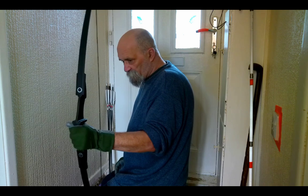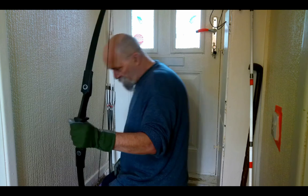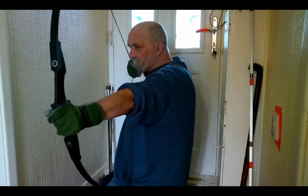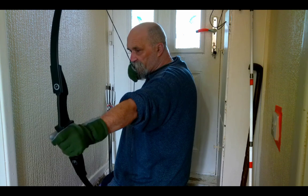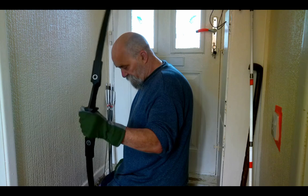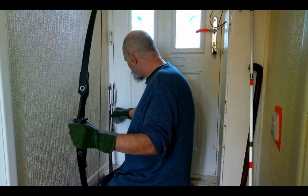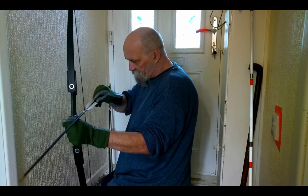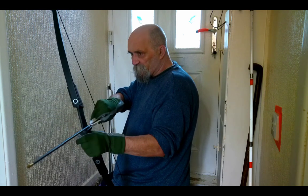I've already tested the weight on it. We decided to get the 40 pound draw weight rather than the 30, so I'll give it a proper test and see what's what. We did test it and at 28 inches it is 40 pound. Drawing it, there's no creaking or cracking — it seems to be a really, really well made bow. So what we're going to do is fire a few shots and see what we think.